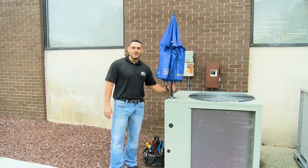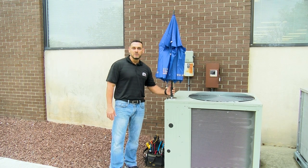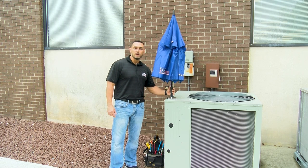My name is Ed with Design Temp Heating and Air Conditioning. I want to show this new magnetic umbrella kit that we've been using — a product by Subco that we find valuable out in the field for our service technicians.